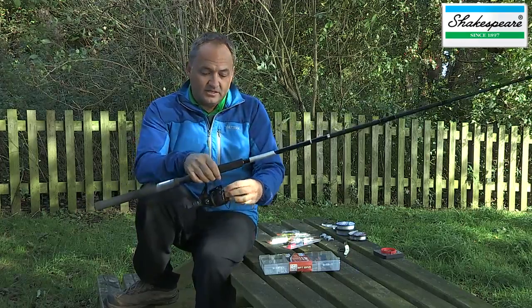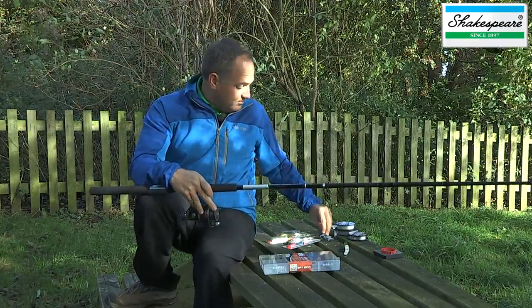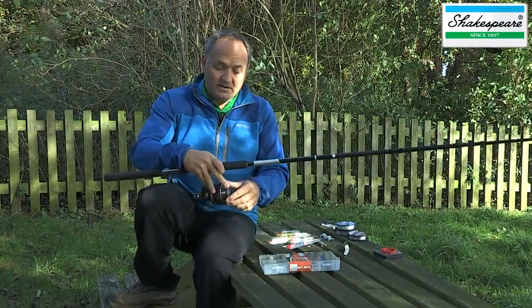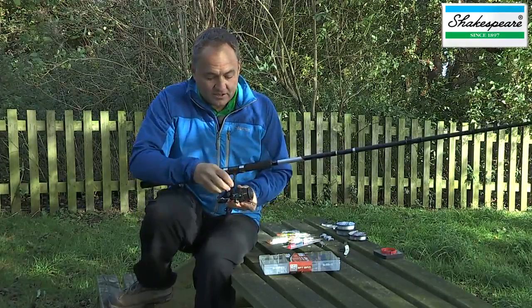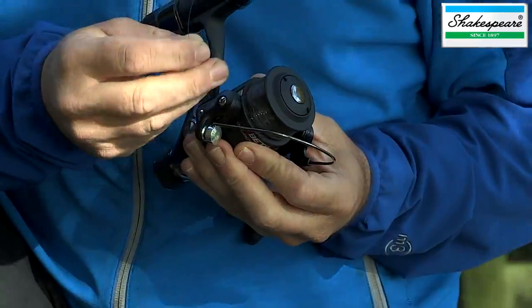The first thing to do with this kit is remove the plastic cover from the spool, and then the line, as you can see, is trapped by this line clip. So we need to remove the line from that line clip.